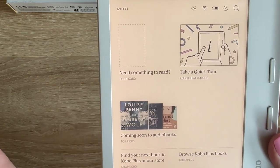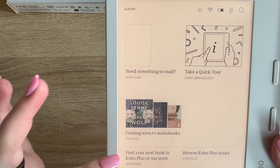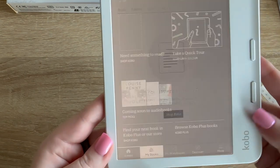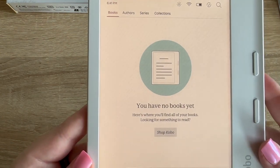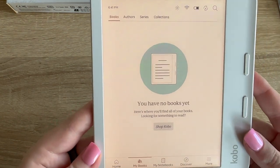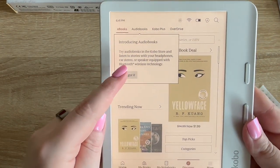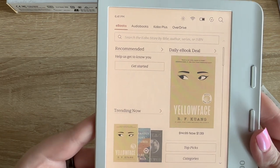From the home screen you can find things to read, shop Kobo top picks, and browse Kobo Plus. I don't have any books yet on here. Let's see what's on here — I can do audiobooks too.